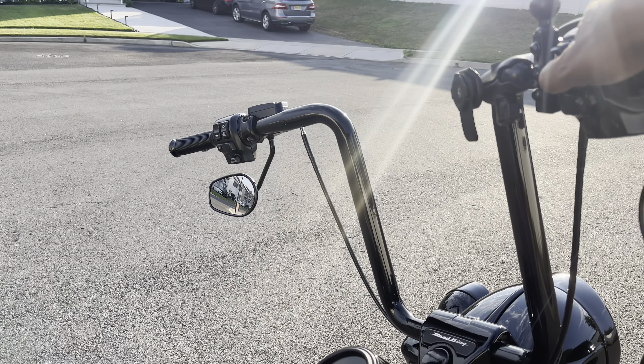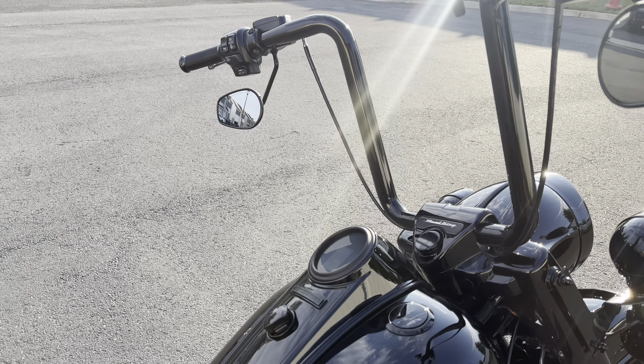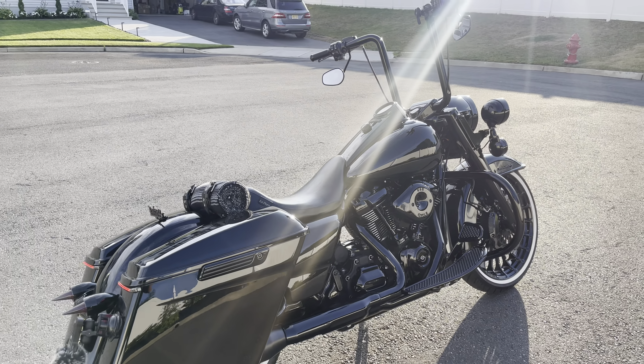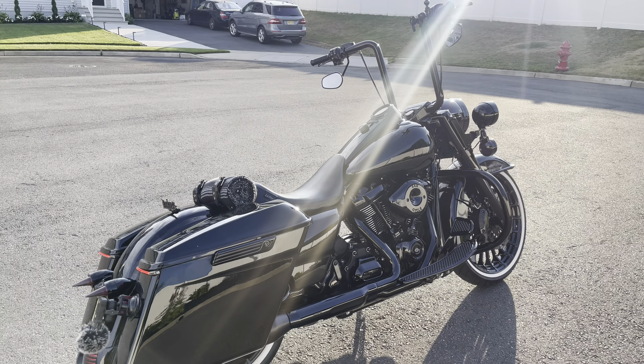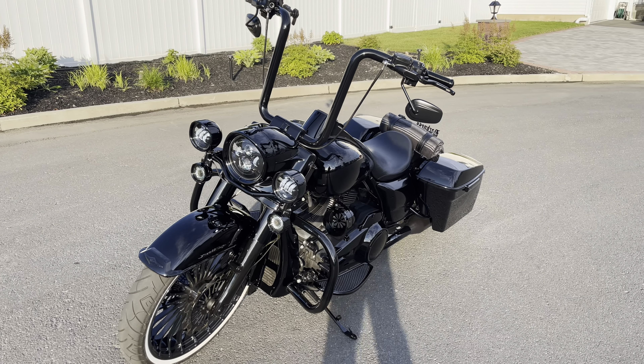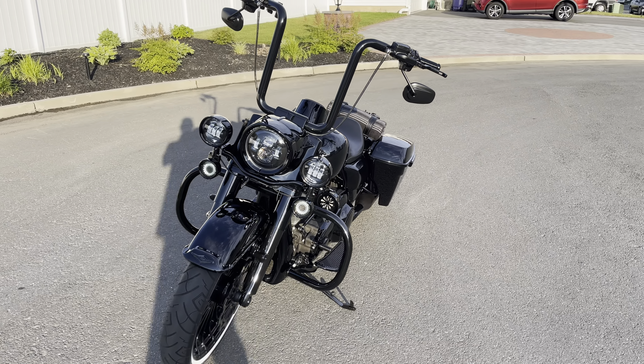Hey YouTube, this is CJ and this is my 2017 Road King Special. Two parts I want to show you guys today are my LaPera solo seat — this is the silhouette seat. If you've ever ridden on a bare-bones seat, this is sort of like that but it has a little higher lip at the back. I'm five-nine with a 32-inch inseam and I can easily flat-foot the bike with that seat on.